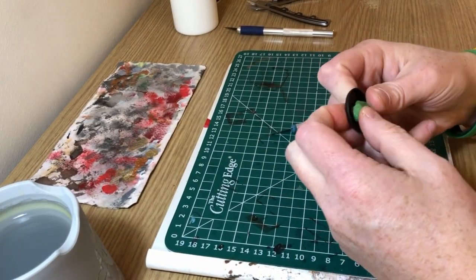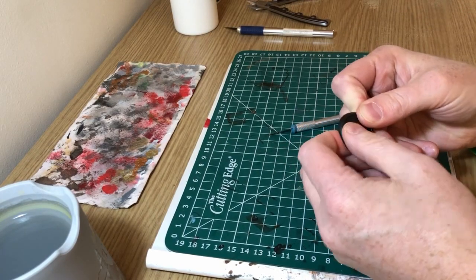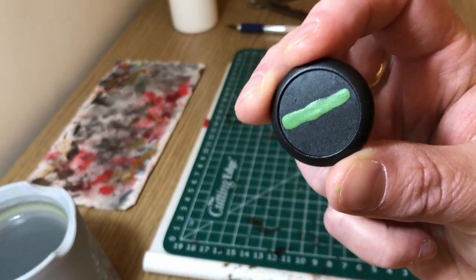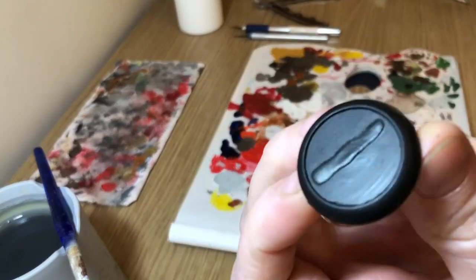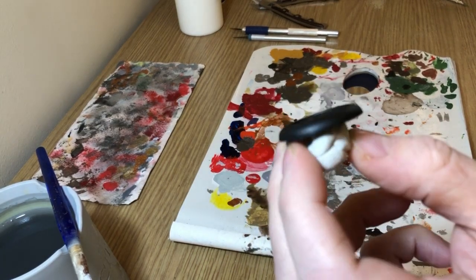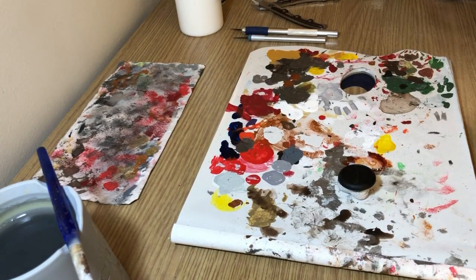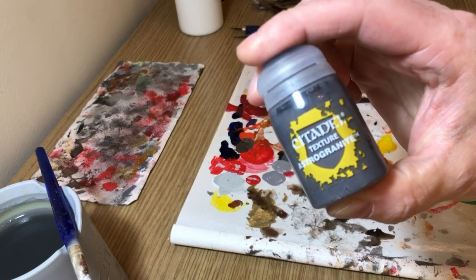I'm pushing it through from the bottom of the base and up through the slotter. That's what you end up with, and it will eventually dry — it takes a little while. Then I've base coated it black so we're ready for the next step. I've put it on a little bit of blue tack so I don't get paint all over my hands while I'm working with it. Now we're going to use the texture paint.